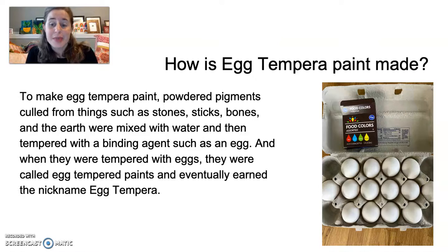So how is egg tempera paint made? To make egg tempera paint, powdered pigments sourced from things such as stones, sticks, bones, and the earth were mixed with water and then tempered with a binding agent such as an egg. When they were tempered with eggs, they were called egg tempered paints, and eventually earned the nickname egg tempera.